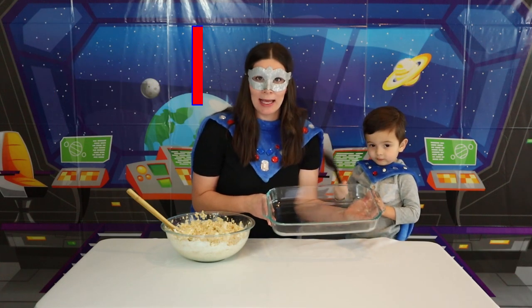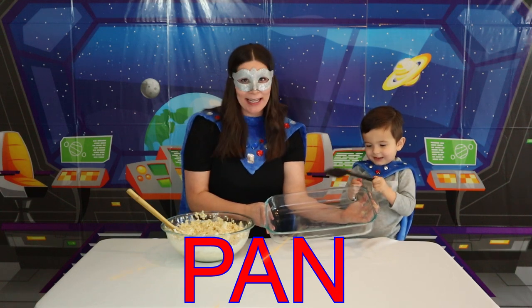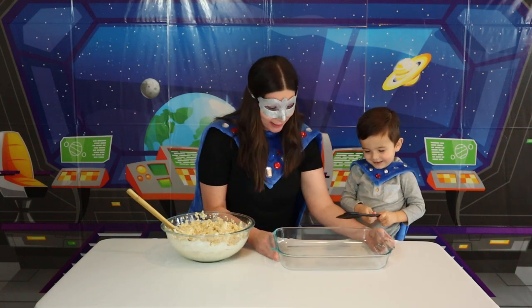It's all mixed together! So now what we need to do is put it in a pan. Here's our glass pan! Can you help me spell pan? P-A-N! And it makes a funny sound when you hit it — I love that sound!